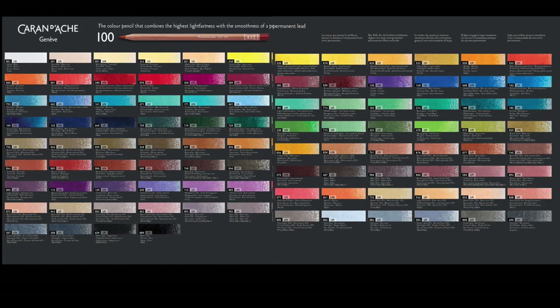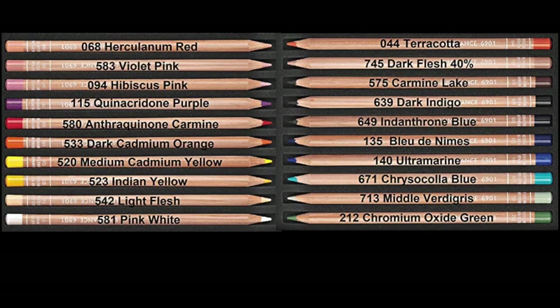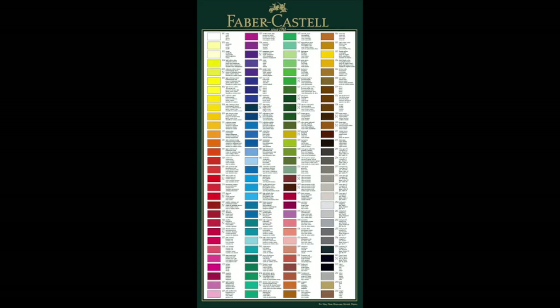Caran d'Ache Luminance has a wide variety of complex and vibrant shades. They specialise in natural and pastel colours, which are great for portraits and animals. Previously they had 76 colours but last year they released an additional 20 shades with their portrait set, so they now have a total of 100 colours. The colour quality of the Faber-Castell is quite translucent, however this makes it a great pencil for making layers of several different colours. Their largest set is 120.